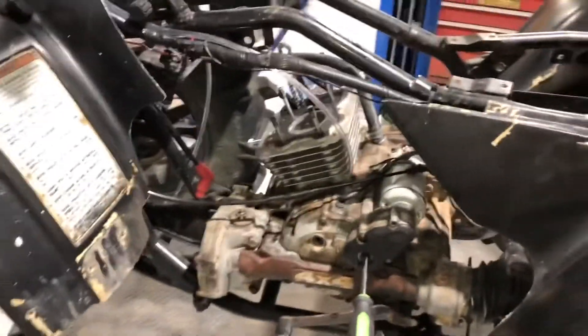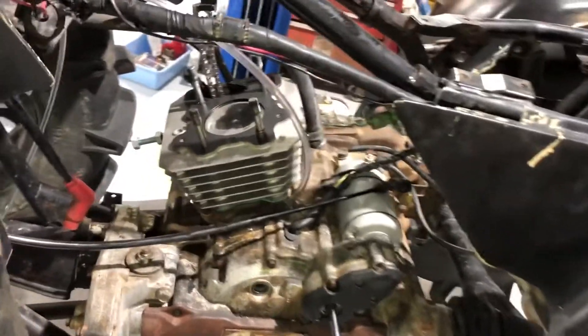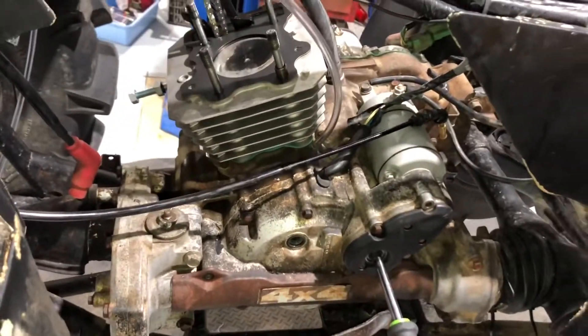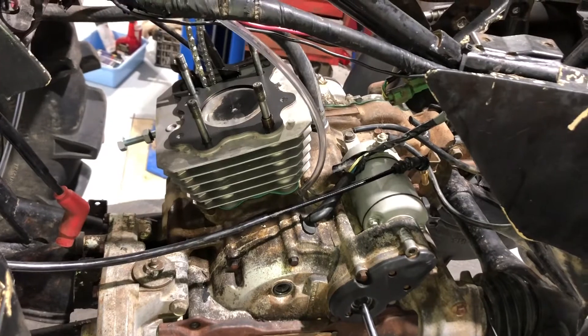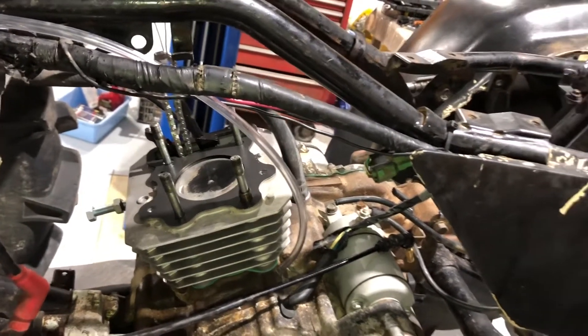Hey, what's happening YouTube friends. Today I got a little request to show you on this Honda 300 Foreman — I want to show you what top dead center is on these motors when it's time to set your cam. I left the head off the motor just for this illustration.